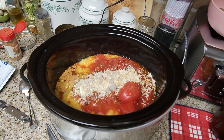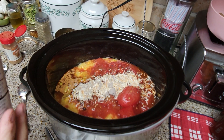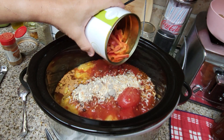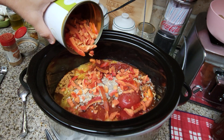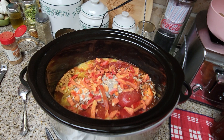I actually have some of my Thrive Life freeze-dried red peppers that I'm going to be adding. Here are the Thrive Life freeze-dried bell peppers — not too many, just enough to give it a little bit of flavor. These will rehydrate as it cooks, so no worries there.